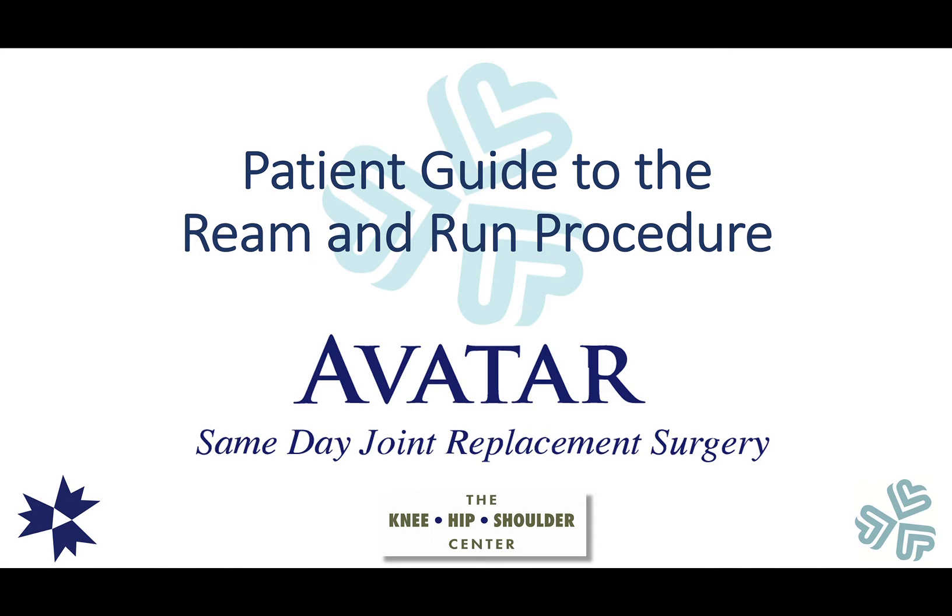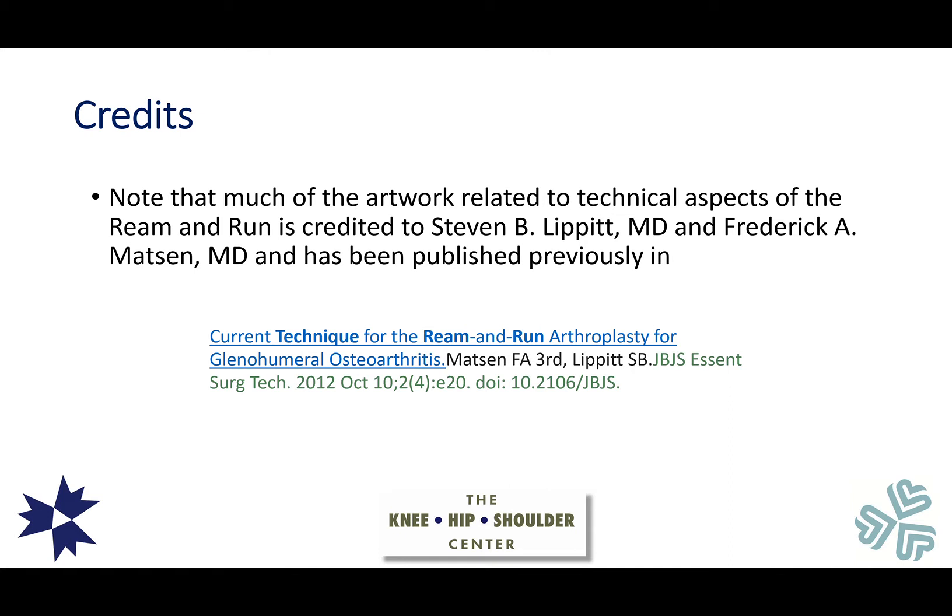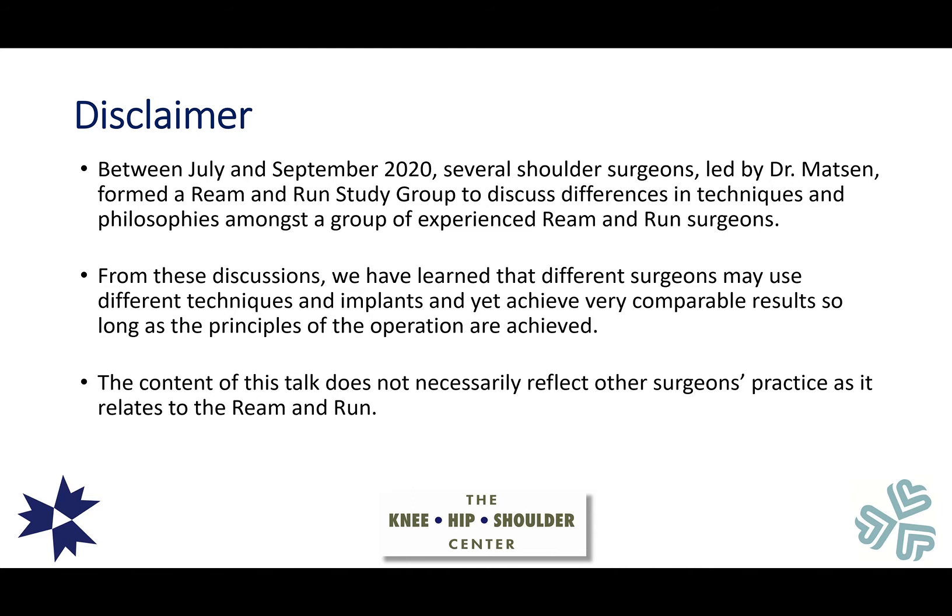A little bit about my background: I'm a fellowship-trained shoulder surgeon with a subspecialty interest in shoulder replacement. I'm a member of the American Shoulder and Elbow Surgeons, a founding member of the New England Shoulder and Elbow Surgeons, and a specialist in outpatient joint replacement surgery. Much of the artwork and technical aspects of the Ream and Run are credited to Frederick Mattson, my fellowship director and mentor, and Steve Lippett, referenced in the Journal of Bone and Joint Surgery in 2012.